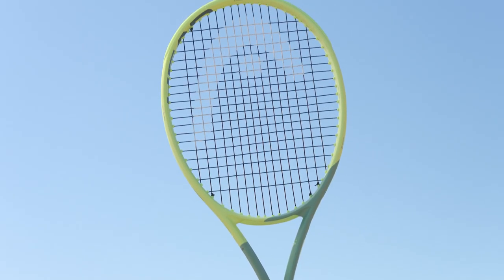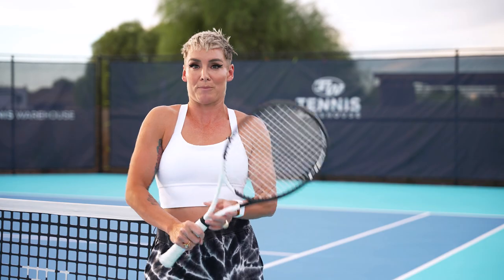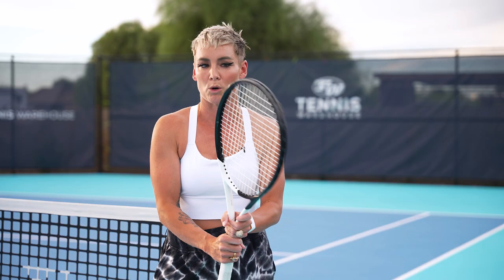So I ended up going back to the HEAD Extreme, which I loved as well. Super maneuverable, amazing at the net. The only thing it didn't offer me was a heavy ball, especially against some heavy hitters. When it looked like I was hitting hard, I just didn't quite have enough on the ball. I noticed that when hitting with my opponents or hitting partners — with the Gravity they'd be backing up, but when I switched to the Extreme they were able to take my balls on the rise. So no matter how much I loved it and how maneuverable it was, I had to take that into consideration if I wanted to win matches.